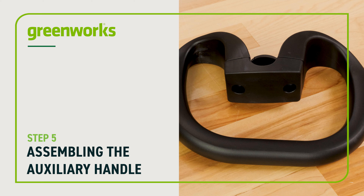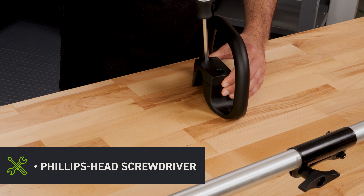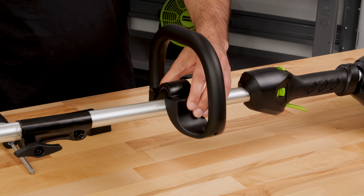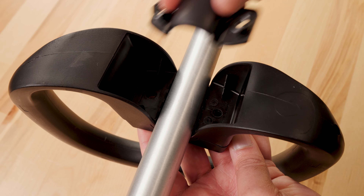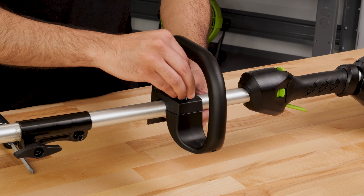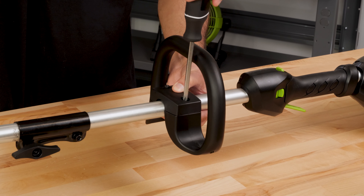Assembling the auxiliary handle: remove the two bolts in the auxiliary handle with a Phillips head screwdriver. Place the auxiliary handle and the plastic cap onto the trimmer shaft. With your other hand, place the metal clamp underneath the assembly as shown. Insert the bolts through the handle and thread them into the clamp. Tighten them firmly so the handle is secure.